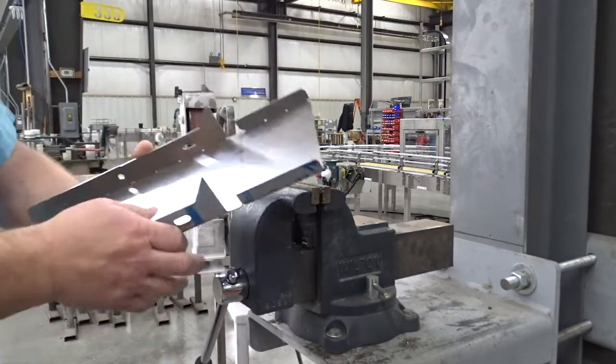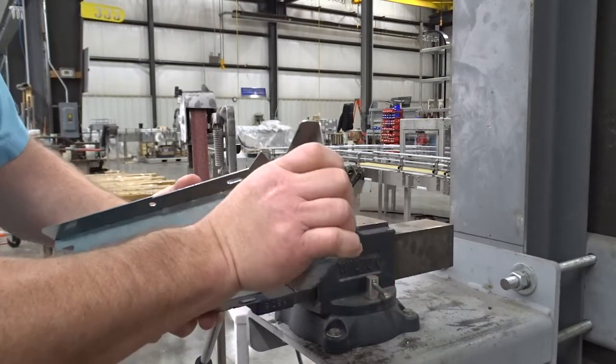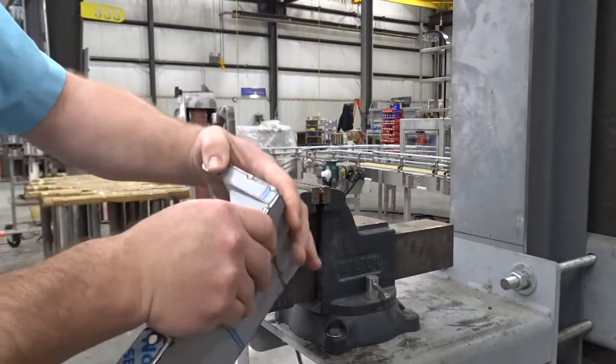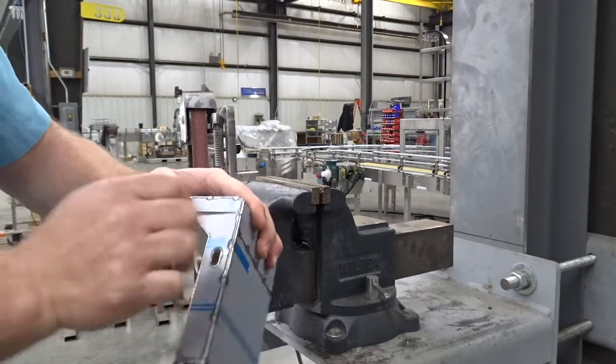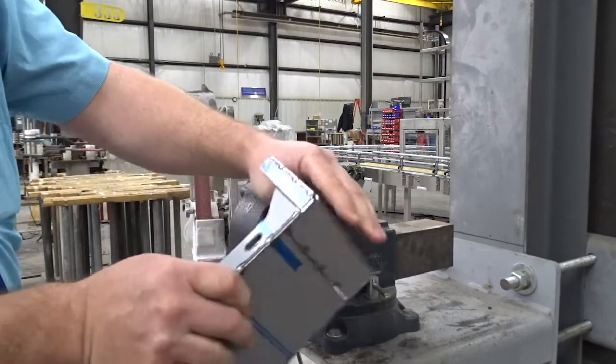It can also be done by hand — like this bigger perforation here. Just put your thumb there and fold this down, and it bends down like so. You can bend the last little bit by just forcing it and getting it to square up.